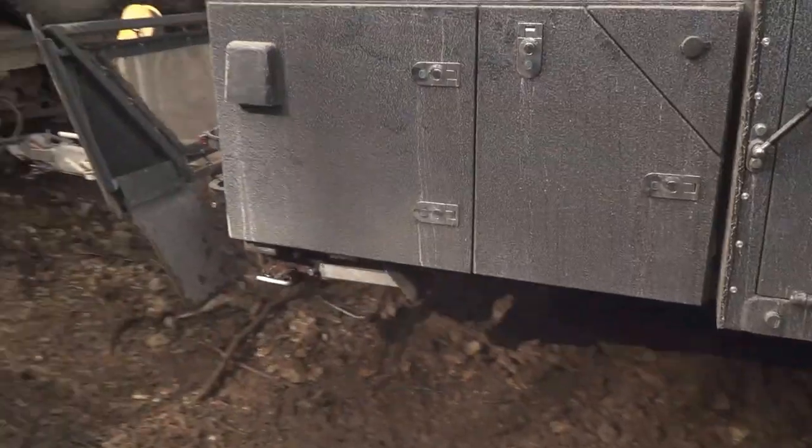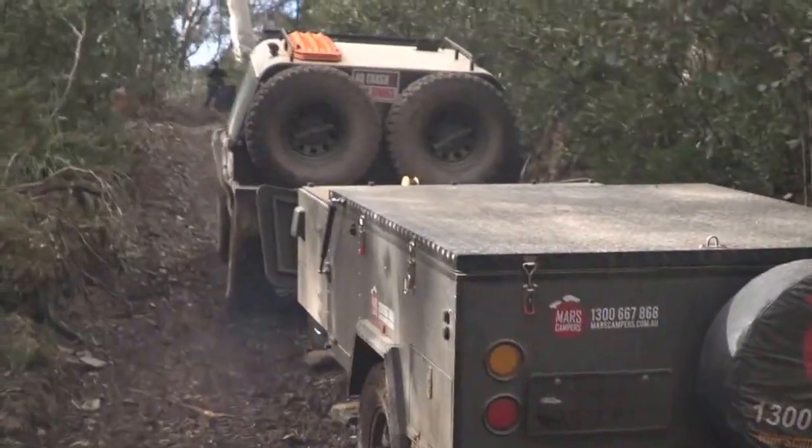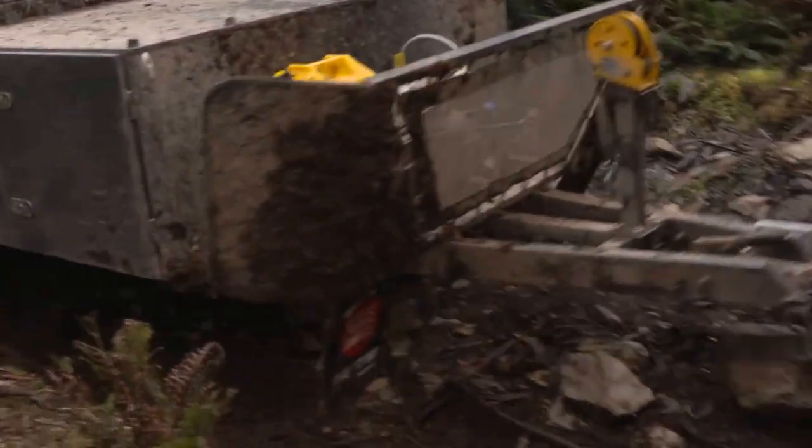First of all, if you're going to tow a trailer that's over the unbraked towing capacity of your four-wheel drive, it is law to have a brake controller fitted to your four-wheel drive. So it's all about safety. The Redarc brake controller independently activates the brakes on the trailer, separate to the tow vehicle.